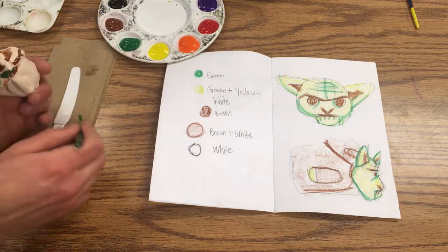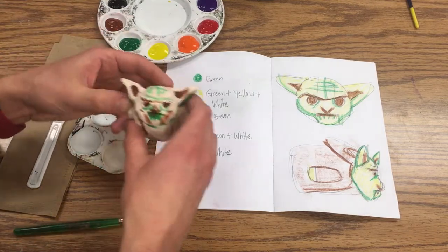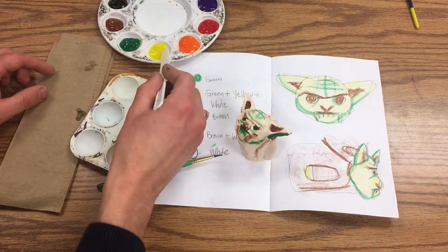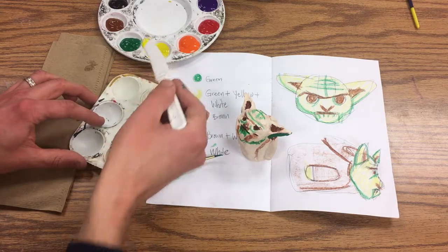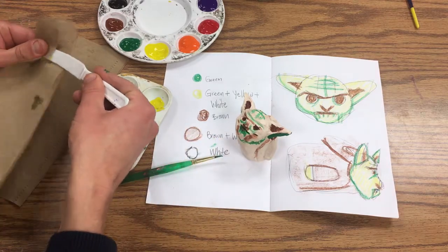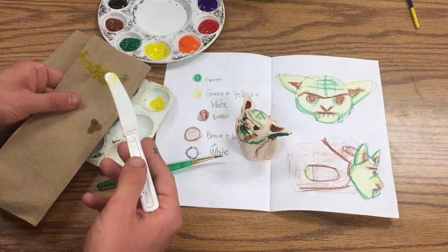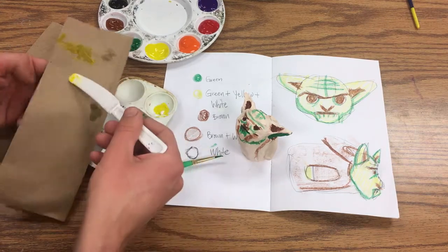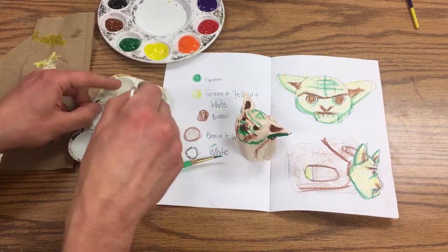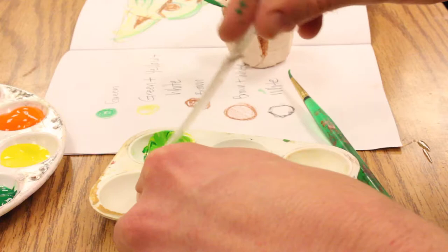It looks really sloppy at first, but now I'm going to come in with my other color on top of that. When mixing, you always want to start with your lightest color first. I'm going to take this knife and put some yellow in here — about two or three dips — and then just one dip of white. I wipe my brush off with the paper towel in between colors, then add just one drip of green and mix that in.